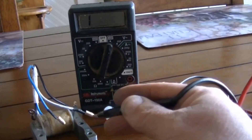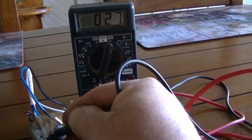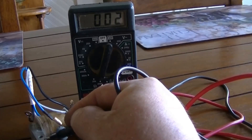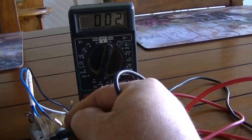Here we have the white wire connected to red and I'm going to ground. We're at 2000, so that's really low, and you want to see some continuity there — that's white to ground.